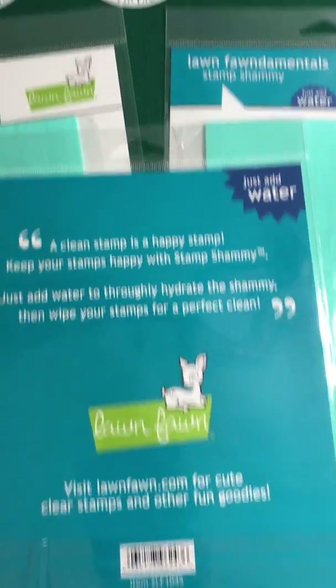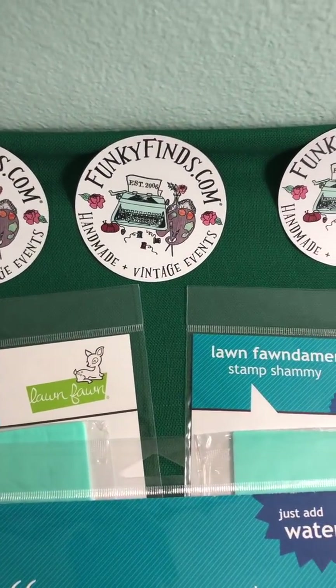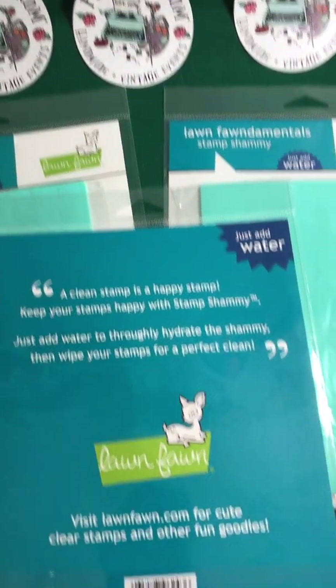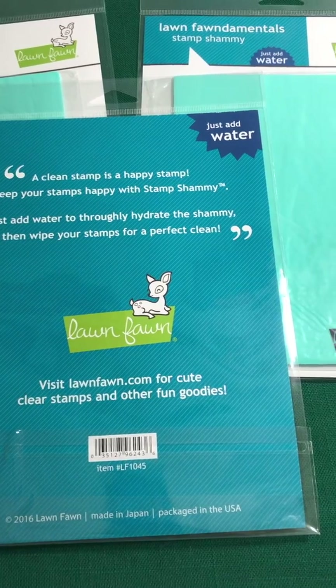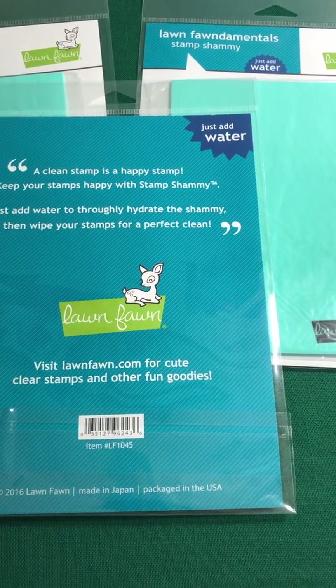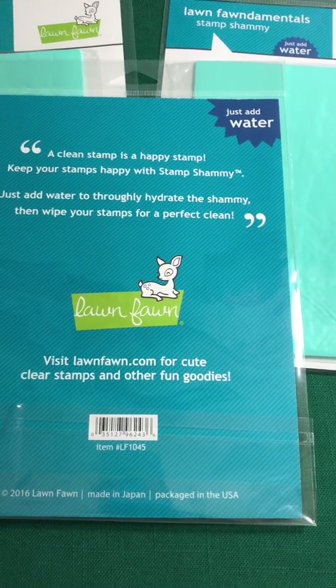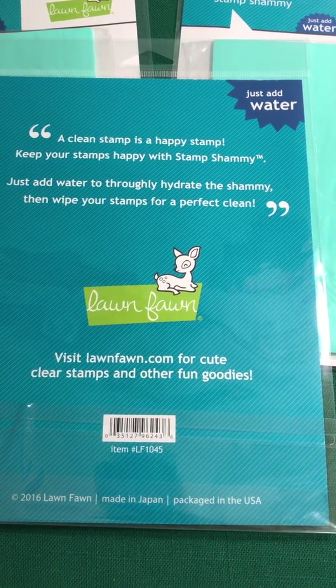So check it out — FunkyFonds.com. Let me tell you a little about Lawn Fawn. They are a small company from Southern California. They specialize in crafting products that are fun and lively, and they're focused right here on keeping your stamps clean and happy.